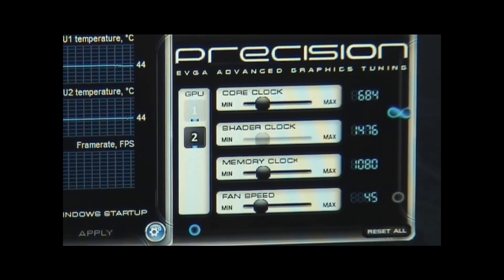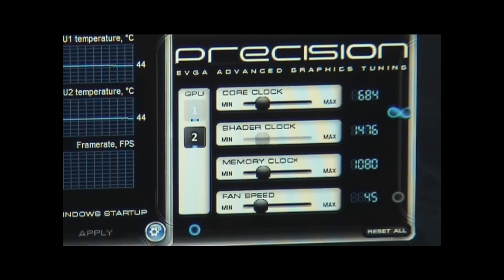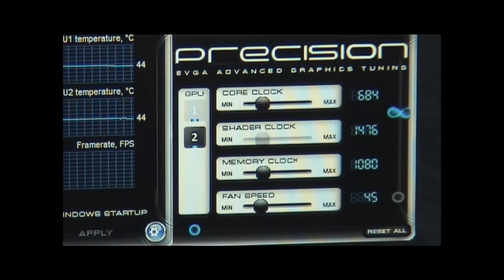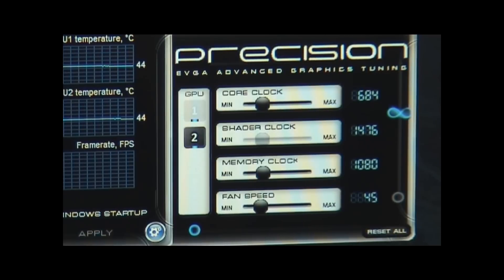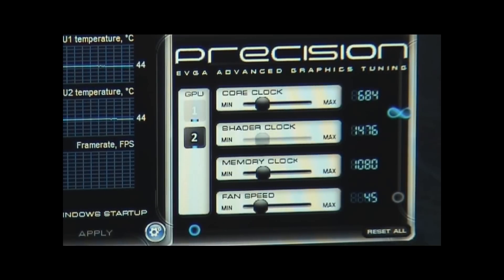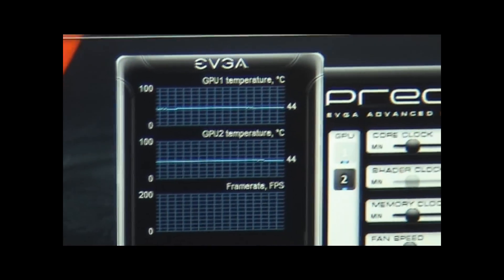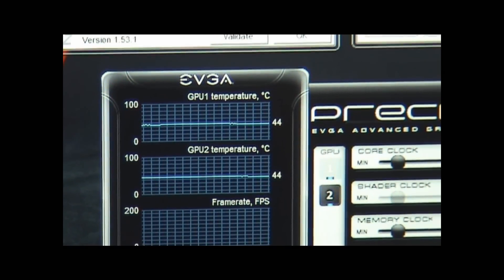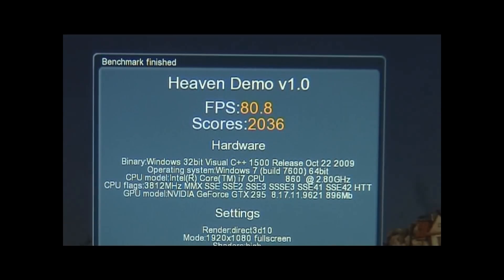We've got the GTX 295 installed. Everything is running good — updated drivers for the NVIDIA GTX 200 series are installed and I'm running EVGA Precision. Here are the clock speeds and fan speeds; I didn't tweak it at all — it's all stock speeds. It's currently running at 44 degrees C with the fan speed at 45%.